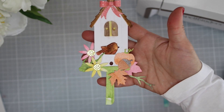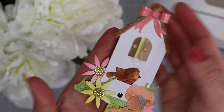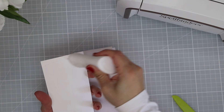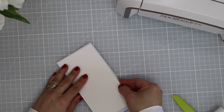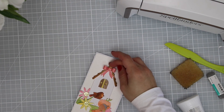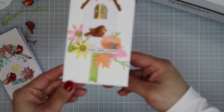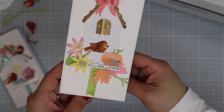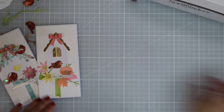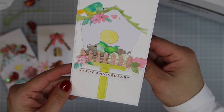With this birdhouse die cut I was thinking of making something for Halloween, but honestly you can just use the house and the pumpkins or any other element in this die set to do a wide variety of things. I really love the versatility of this die collection, but since I wanted to keep one theme and design style for my cards today, I kept it super simple and made a very generic card. The sentiment says 'You Are Loved' and you can send this to anyone. You can also make a grid using the flowers, the leaves, and the pumpkins.